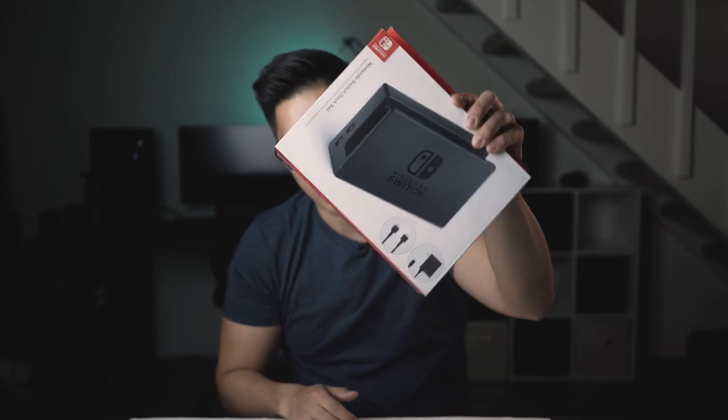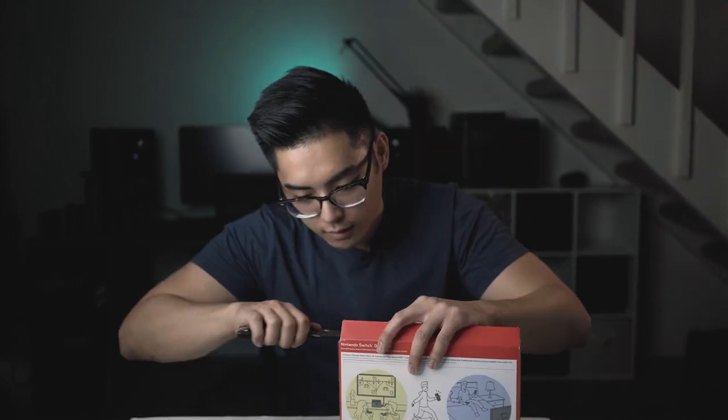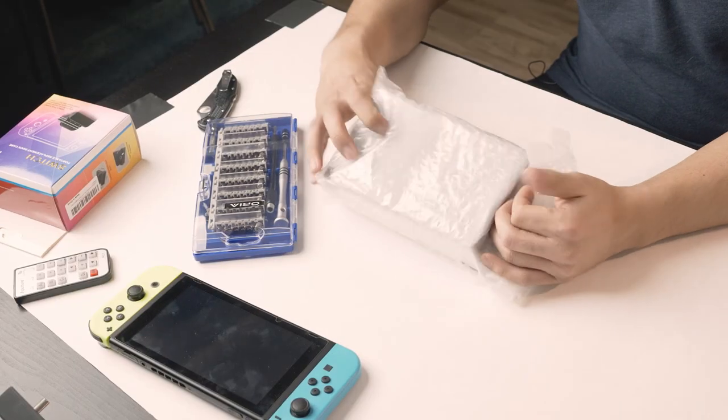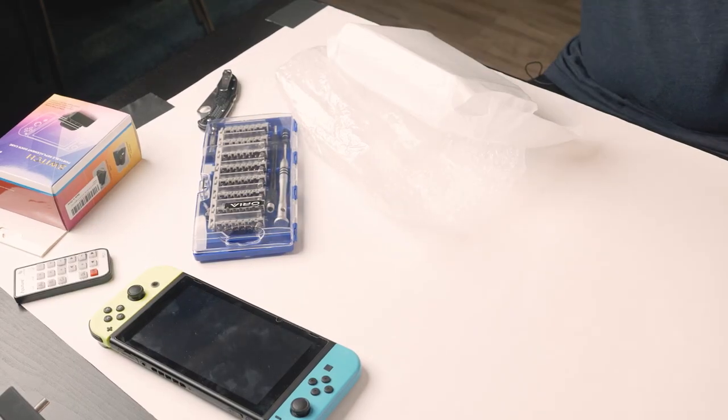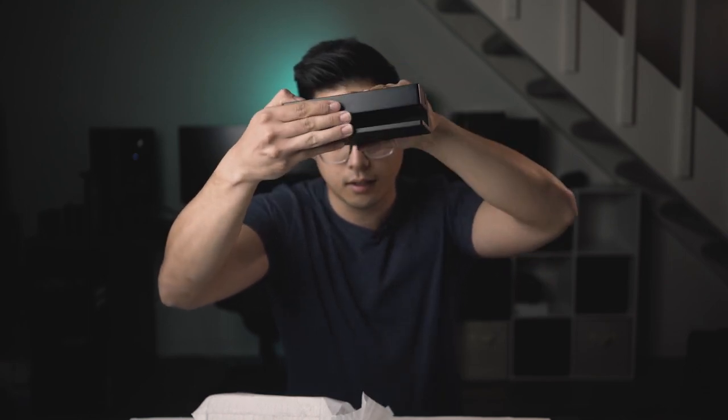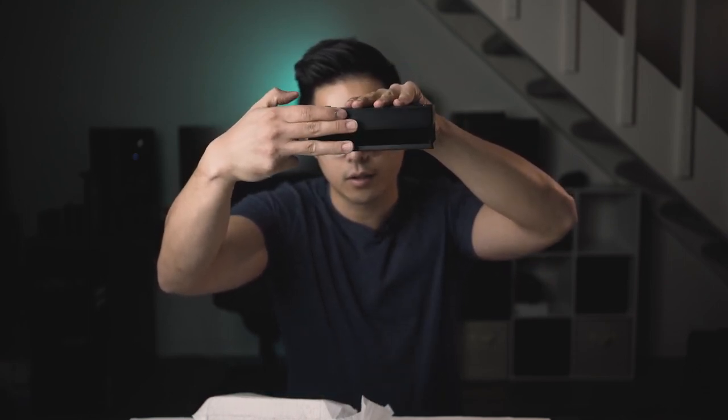Let's start with opening this OEM box. Now this is the HDMI cable — we don't need that. Power adapter — we don't need that. Put those aside. This here's the dock, in all its glory. You can see it's about the size of my hand and the thickness of three fingers, so this is quite big. Together with the Switch, having this in your bag is not very portable.